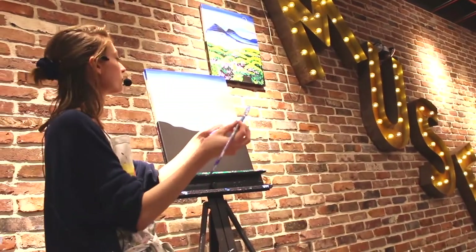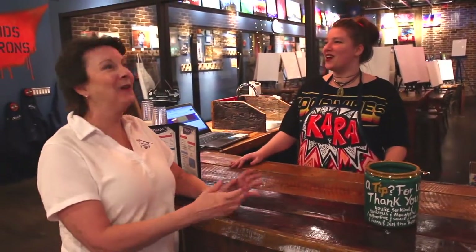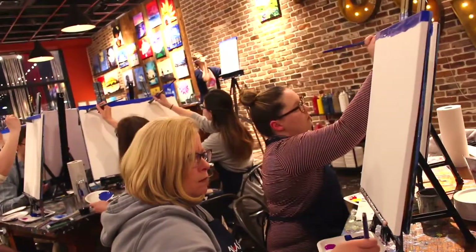So Muse Paint Bar is a step-by-step painting instruction tutorial. Kind of like YouTube, but in real life. We have an instructor that comes and they teach everyone in the class the painting step-by-step.